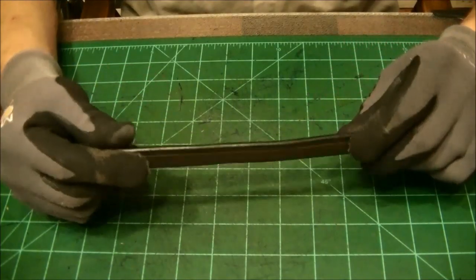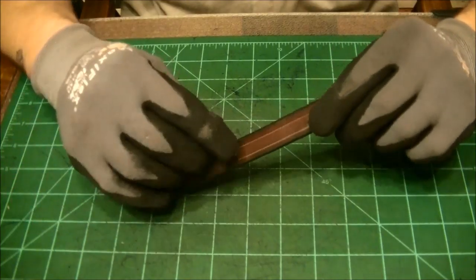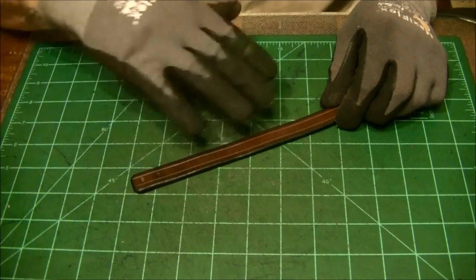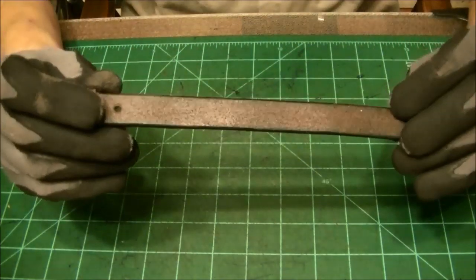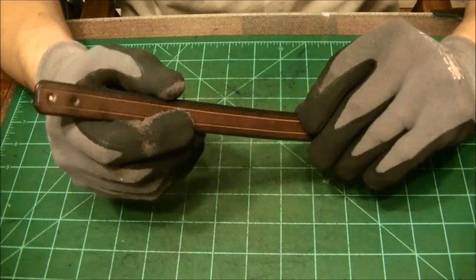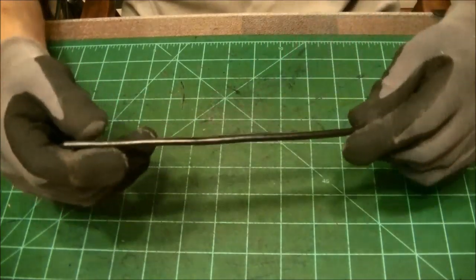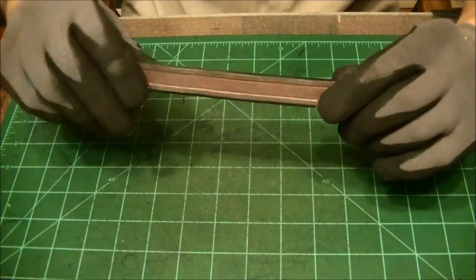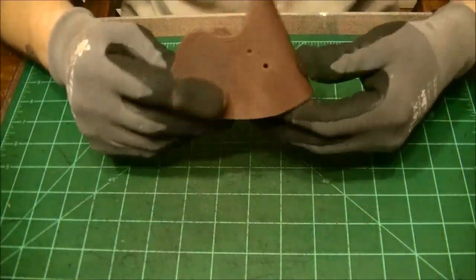I had mentioned that I had forgotten to cut out the retention strap. So I went ahead and did so, finished it off, dyed it, burnished it, and everything else. And you can see it's a nice finished strap now. It has a nice dark brown finish to it.